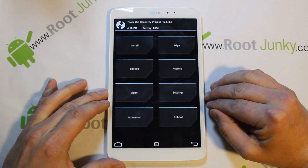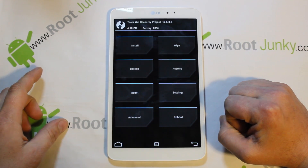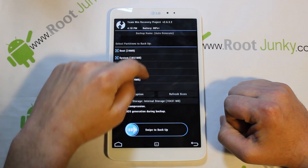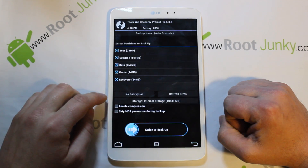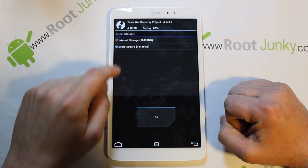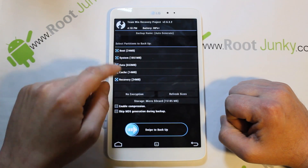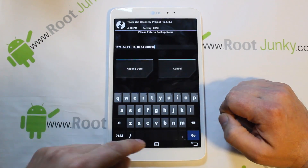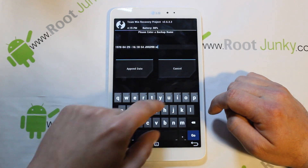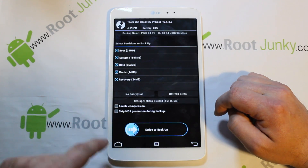Here we are in TWRP recovery. The absolute first thing you want to do when you get into recovery is go to Backup, select everything, make sure everything is selected. For storage location, I like to save to my micro SD card — I think it's a better place to store backups. I'm also going to add 'stock' to the backup name along with the autogen date and build info, just to keep it clearly labeled. Then hit Go and swipe to confirm.